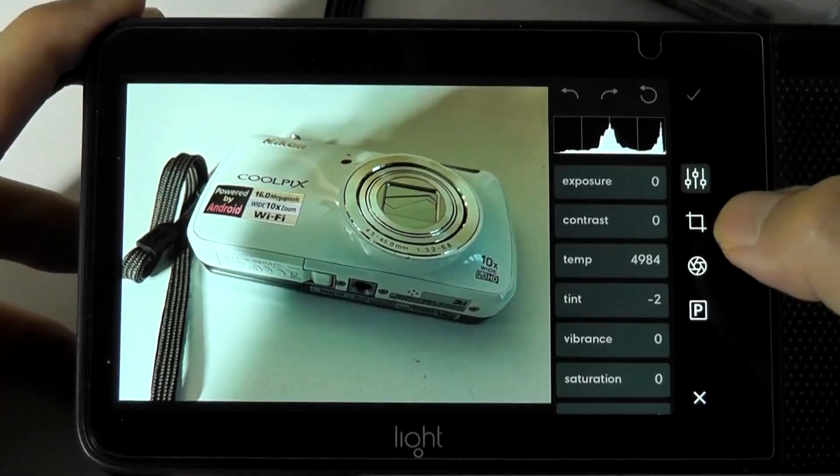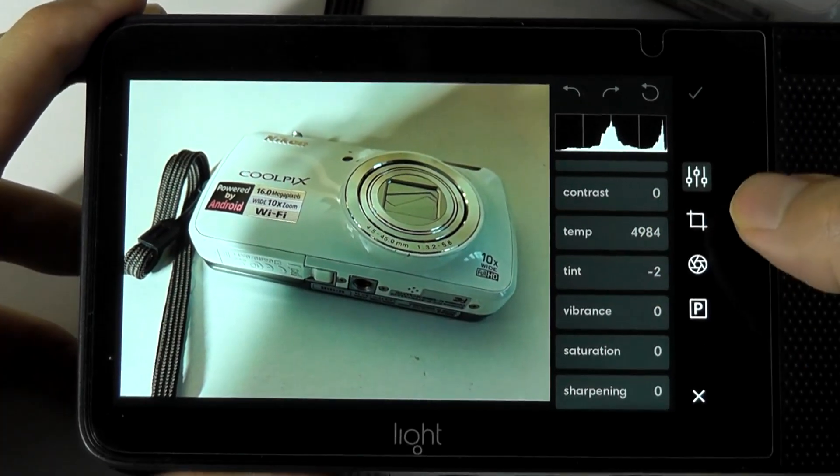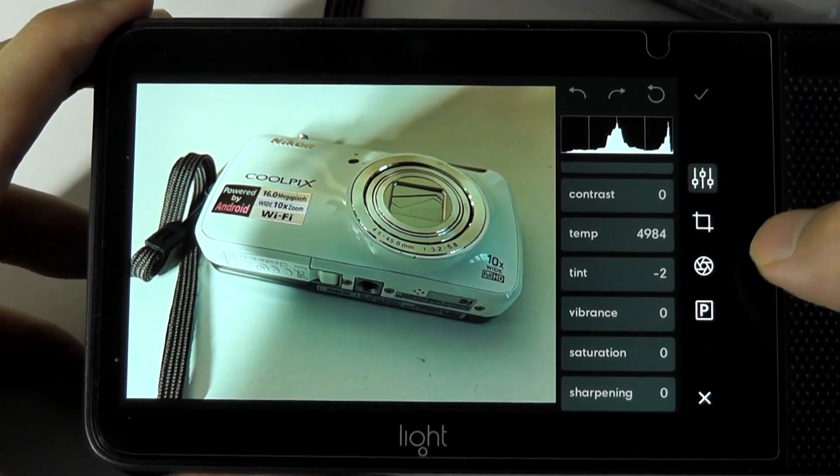So for example, you can change the exposure, contrast, color temperature, vibrance, saturation, and sharpness of the image — all adjustable in the on-camera editing interface.